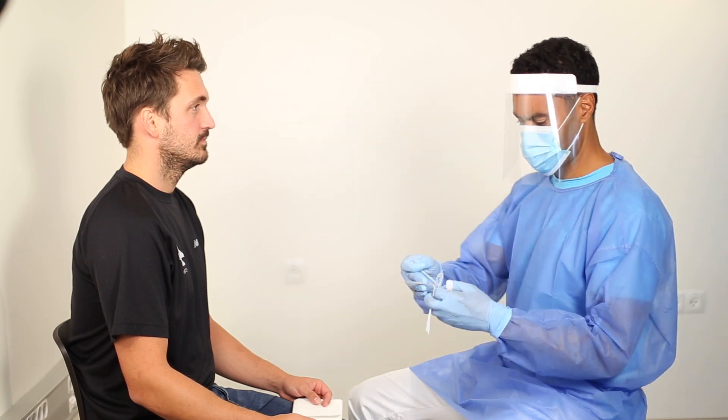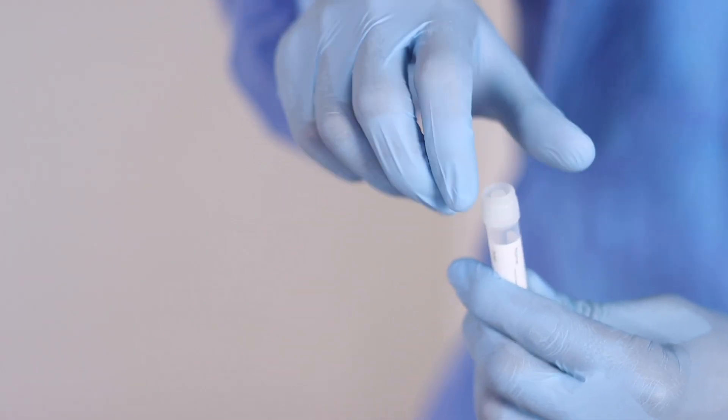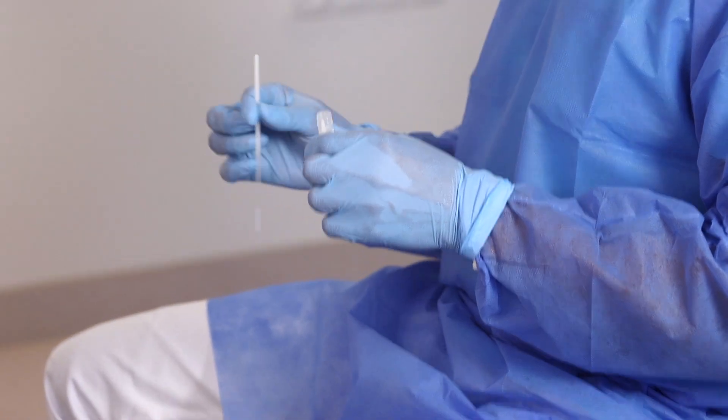Remove the swab from the packaging. Open the lid so the swab with the specimen can easily be submerged in viral transport medium.